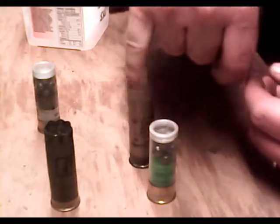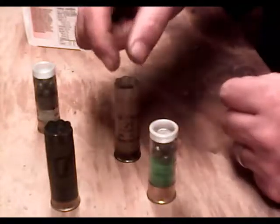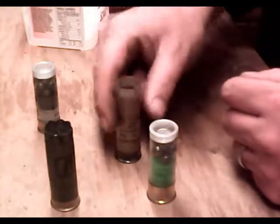Having the wads with the petals on them, depending on the wad that you use, can keep a tighter group longer. So that may be why SSG was preferred for a long time. That kind of died out just as I was getting into the whole hunting thing.